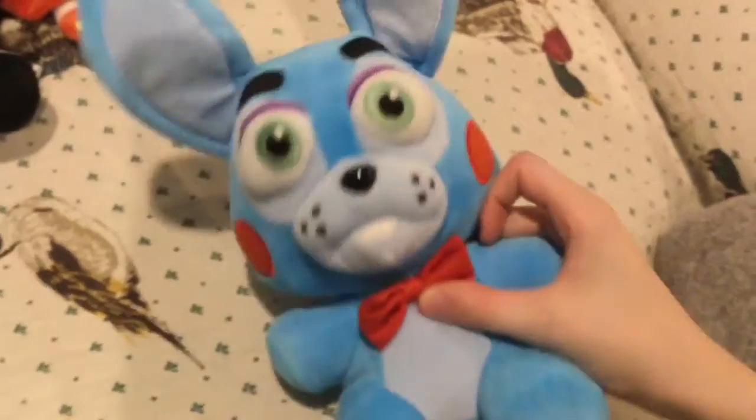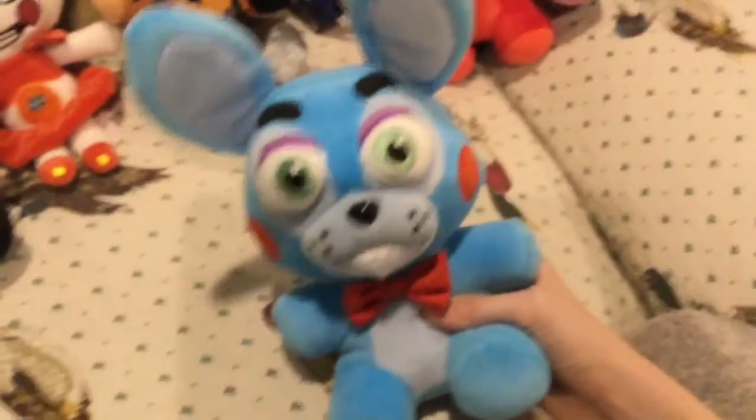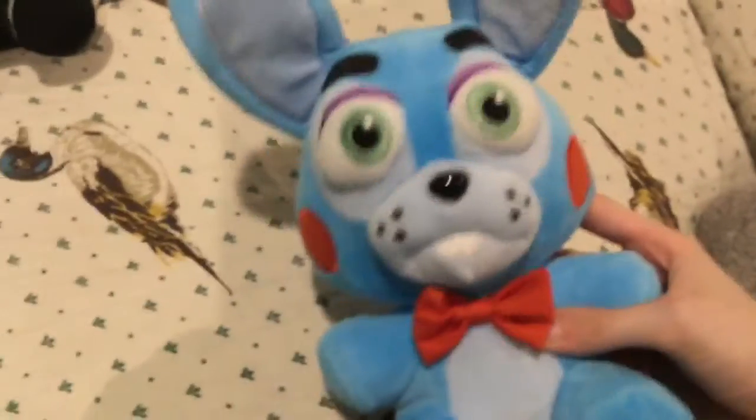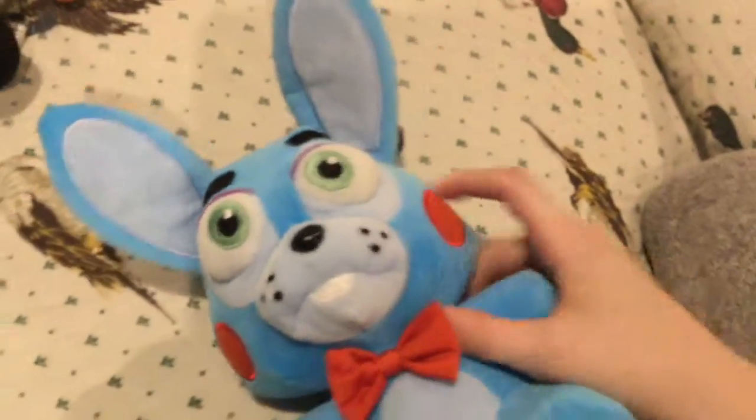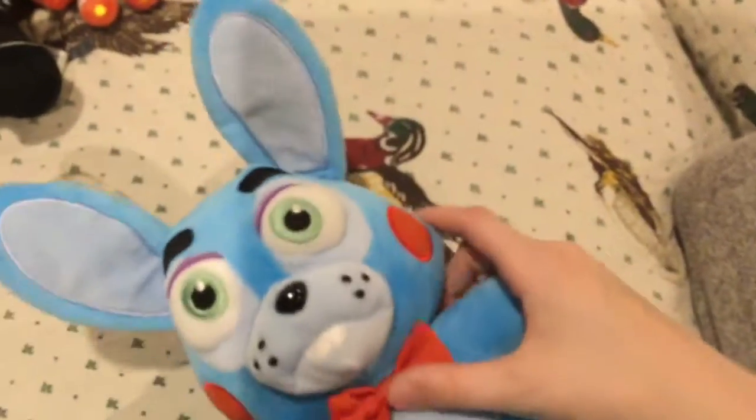Next is Toy Bonnie. I really don't like the ears — they look more like Toy Bonnie's, I guess, but I'd prefer ears like the regular Bonnie's. People say he looks really ugly but I don't really care, I think he looks pretty good. The body is just normal. The head kind of looks like the Mystery Minis — kind of triangular — and it just looks a bit weird, but I still like him.